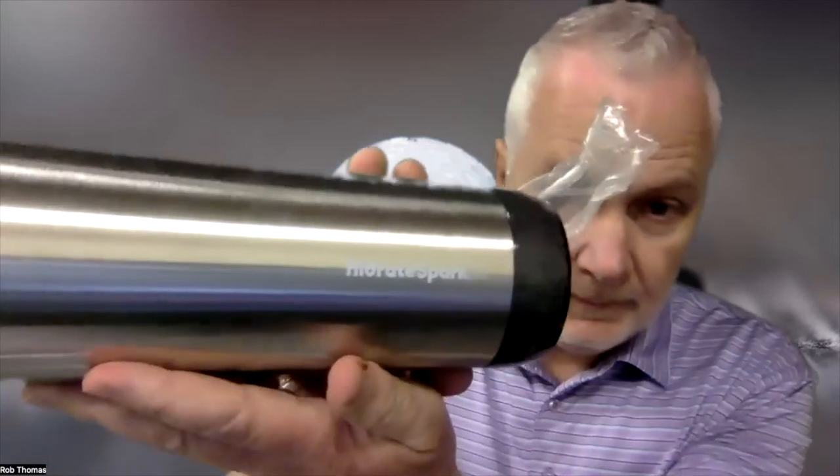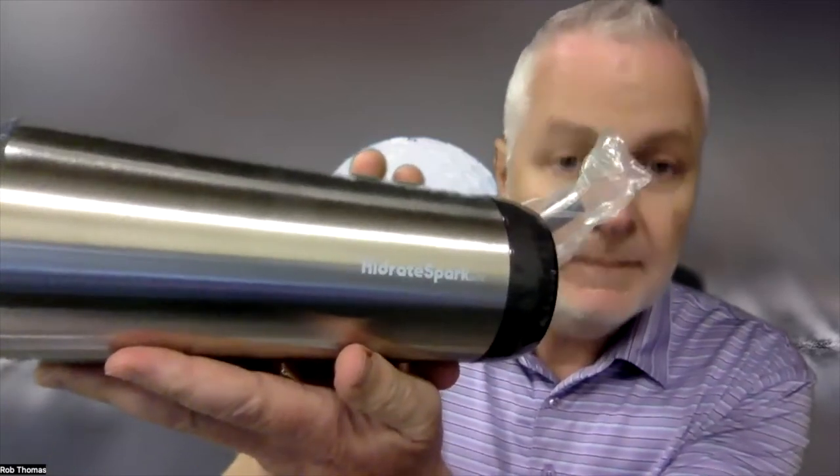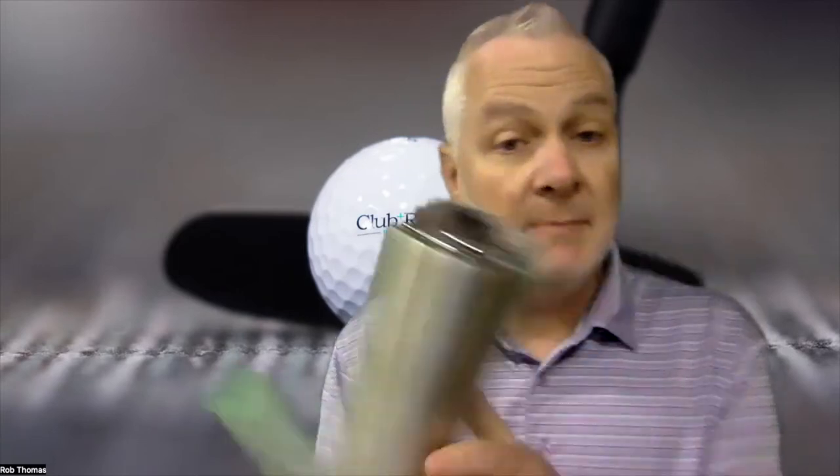The future is now. HidrateSpark offers these customizable tumblers — you can put your logo, your club or resort logo on there, so when your members or guests are not around, you're still visible, keeping you top of mind.